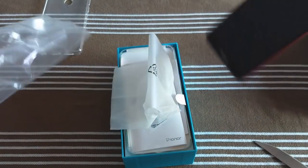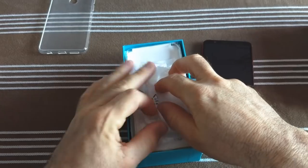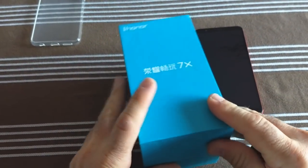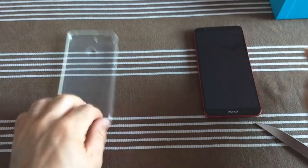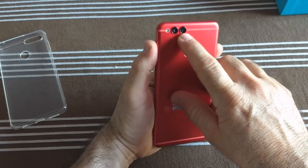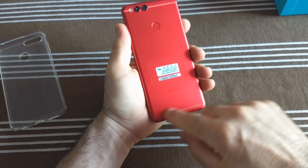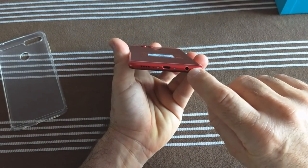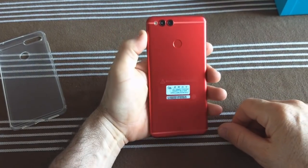Mais on est sur un téléphone qui est bradé en ce moment, pas du tout cher, qui vaut moins de 130 euros. Je vous mets un lien d'achat en bas dans la description — par rapport au prix de sortie à 299€, qui est toujours le prix en France. Le téléphone est magnifique en rouge, avec son double appareil photo arrière. Flash. En bas : jack 3.5, micro USB, haut-parleur. Il ressemble comme deux gouttes d'eau au Mate 10 Lite.